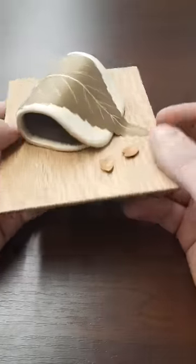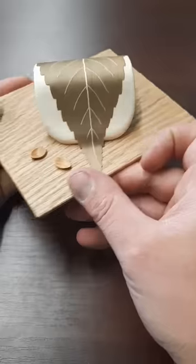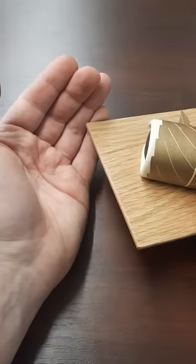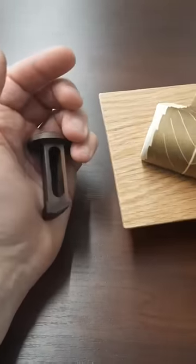You need to find the hidden button and it's really well hidden — it might take a while to find. But once you do find it, which is right here, you push it and out shoots the hidden compartment.